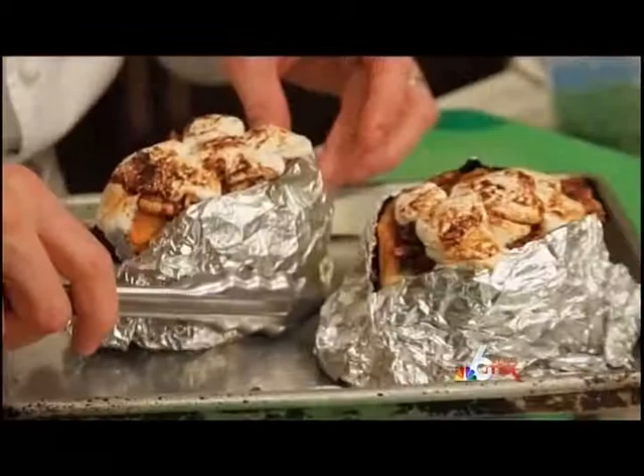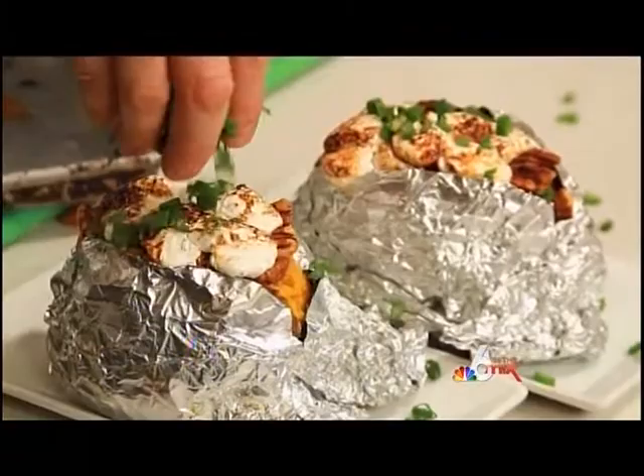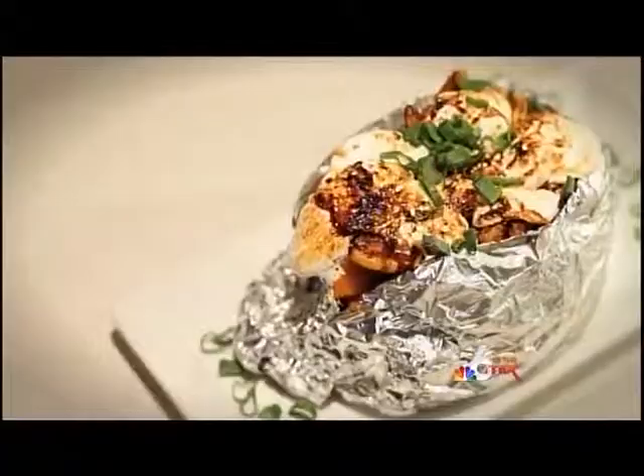And there you have it — twice-baked sweet potato. This is a great dish anytime; you don't just have to use sweet potatoes during the holidays. We've got our spicy pecans, black pepper marshmallow, roasted potato — twice-baked sweet potato.